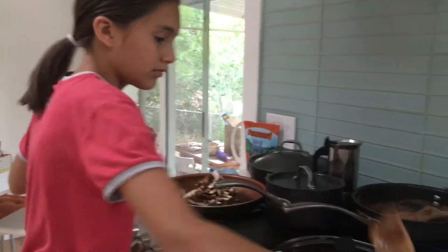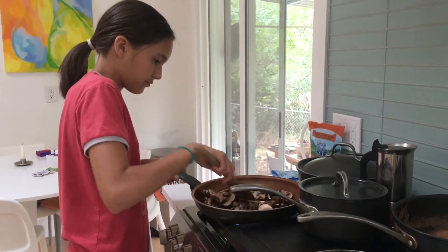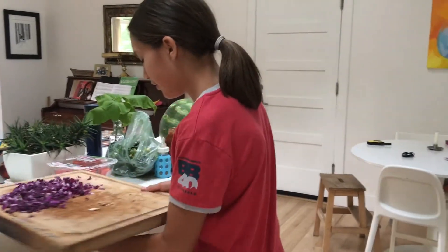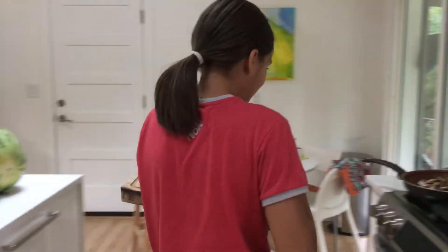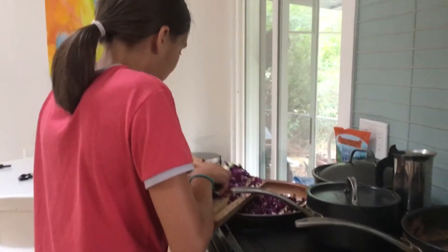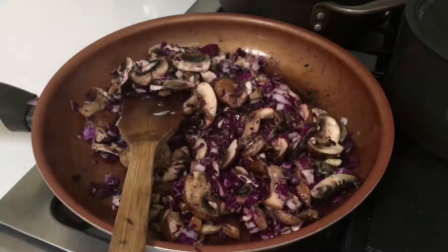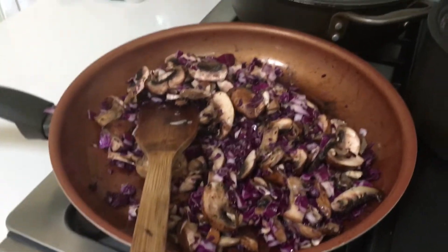Adding the mushrooms in there, moving it around and she is going to add some cabbage in a little bit — you can actually add it now. She is a great chef practicing for Master Chef Junior here. A little bit of cabbage, all nice chopped up by Ayana. Just a little bit, cooking until the mushrooms get soft.